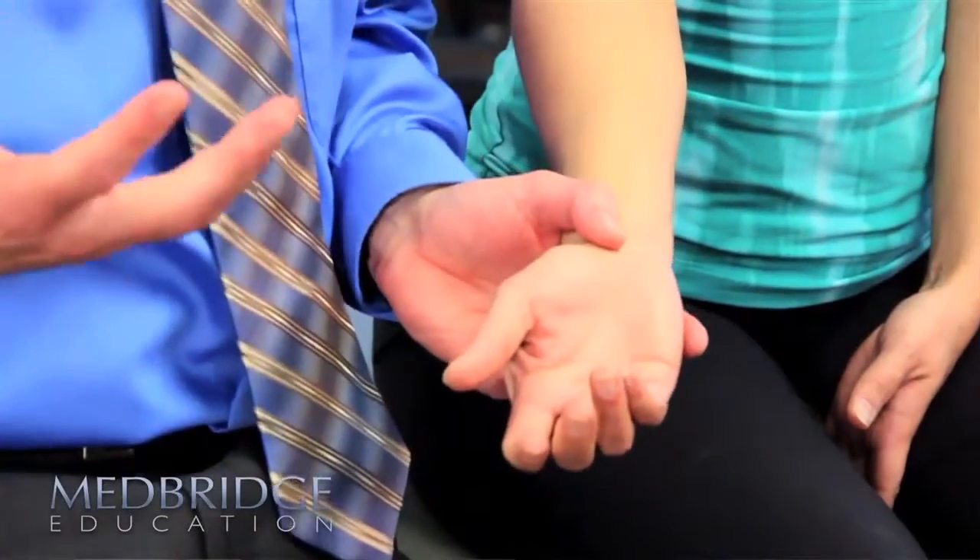This has a positive likelihood ratio of 10. It's a very diagnostic test, and it might be useful for you in identifying carpal tunnel syndrome.